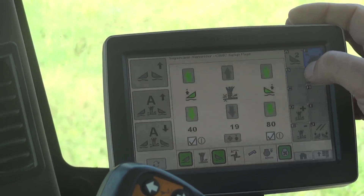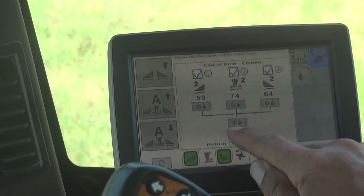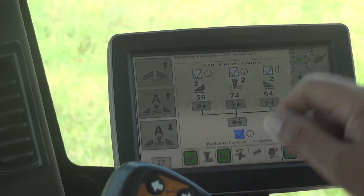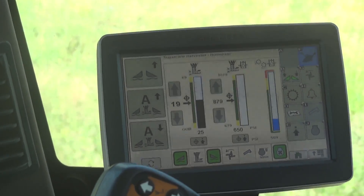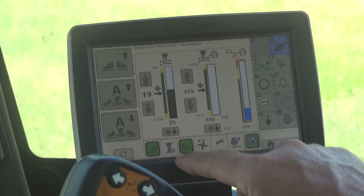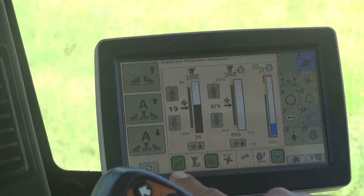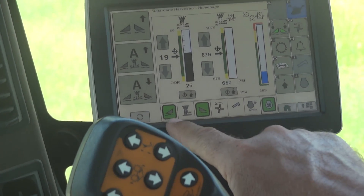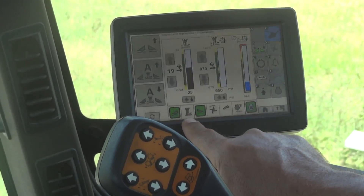So you go to B, and end of the row settings — you're going to have Return to Cut Enable. That box must be on. Also, your floating crop dividers must be on, and your floating crop dividers must be set correctly to ride the ground. If the crop dividers come off the ground, the Contour Base Cutter Height Control System will not work properly.